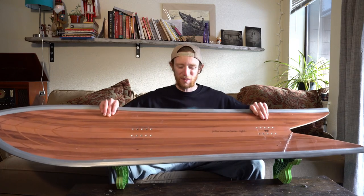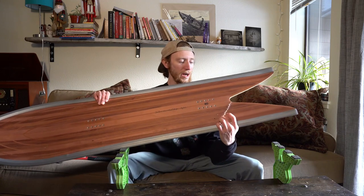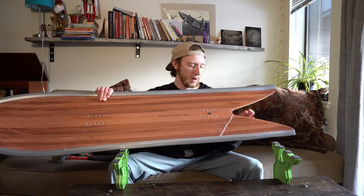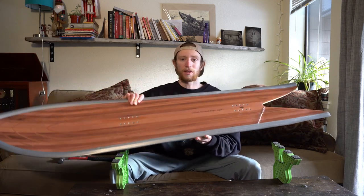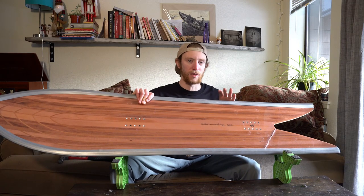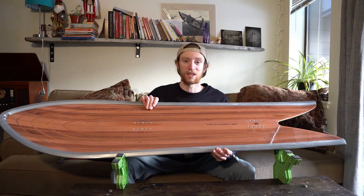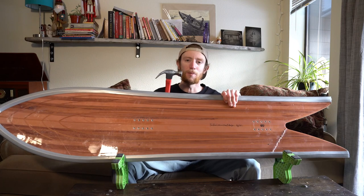Now time for the super fun one — Test 2: the hammer test. This is the one I've been waiting for, and we're going to do it on the Gentem Stick Big Fish. We have the Venom edge protector mounted up. One thing you'll notice is that this board is already broken on the tail right there — a customer at the shop had busted the swallowtail portion and was going to throw it out, so I held onto it. We'll be testing it on the part of the board up here that is not damaged at all, to see if the Venom edge protector will save it from the hammer test.